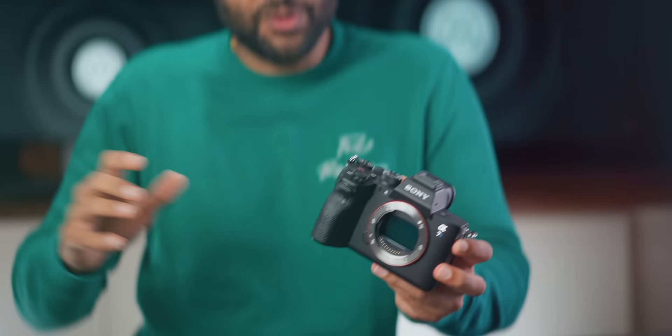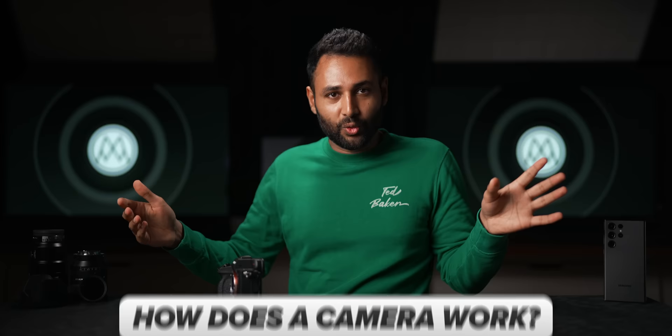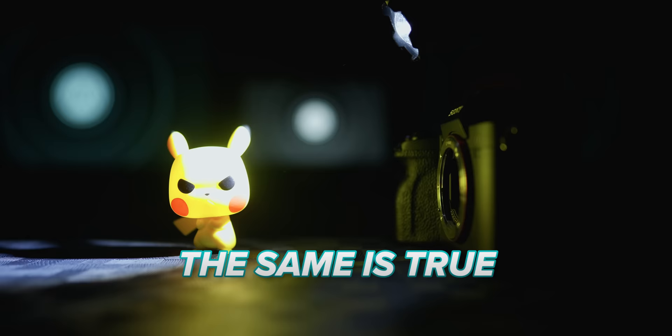How does a camera work? Imagine right now that you're standing in a room with no windows, no doors, no lamps. What do you see? You see nothing. Unless there is light, your eyes are functionless. You'll only see something if you pull out a torch and shine it around, because the torch sends out light that hits things and then gets bounced back into your eyes. The same is true for cameras — what the camera sees is the light being reflected into it.